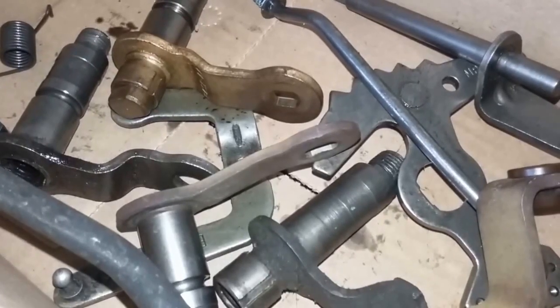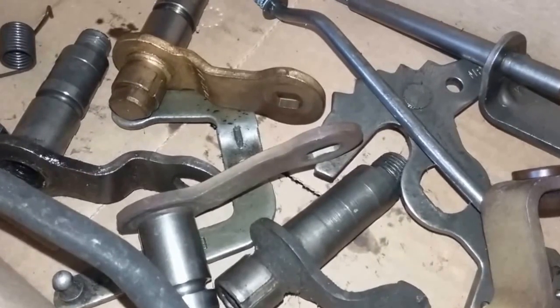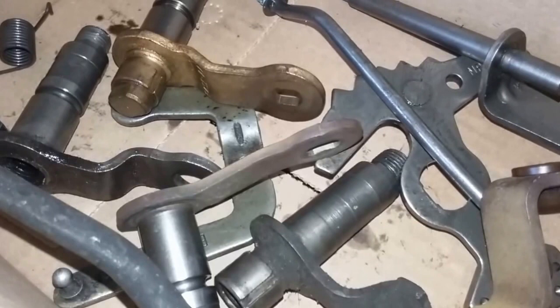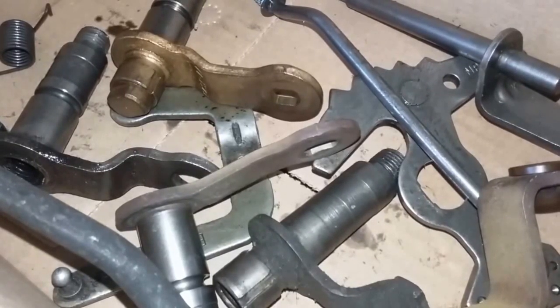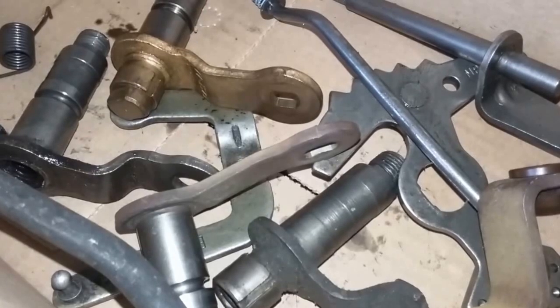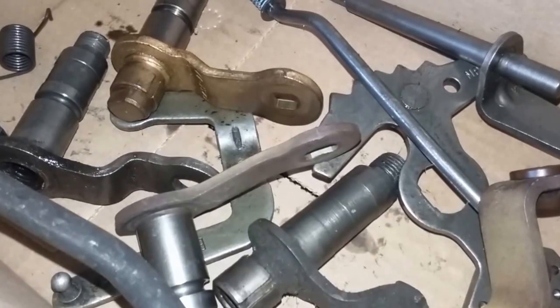In this video we're going to get more in-depth with the Ford AOD and 4R70W linkage, which I covered somewhat already in another video called Tech Tips Tools Tuesday, episode 4.